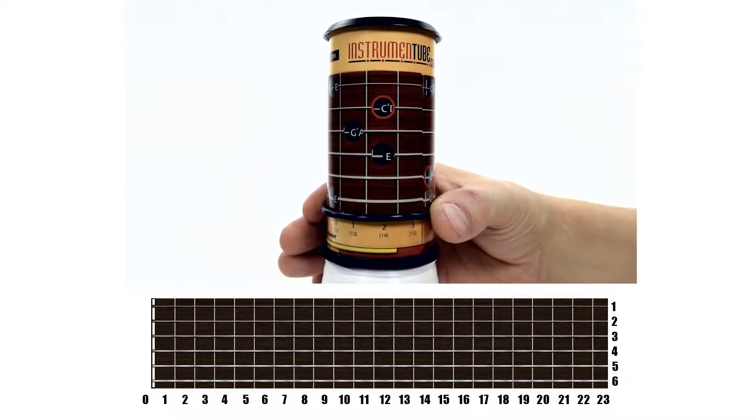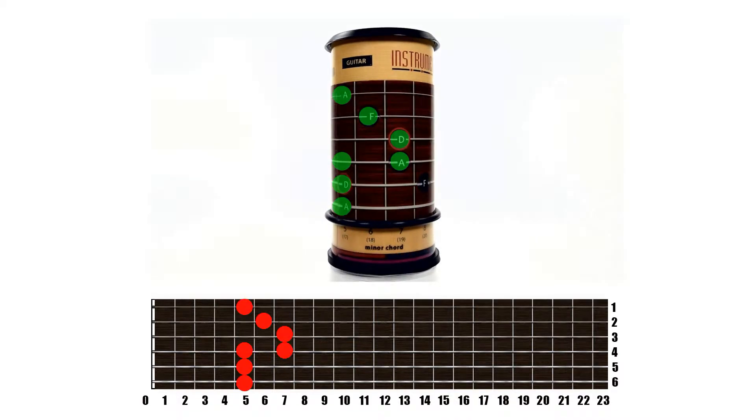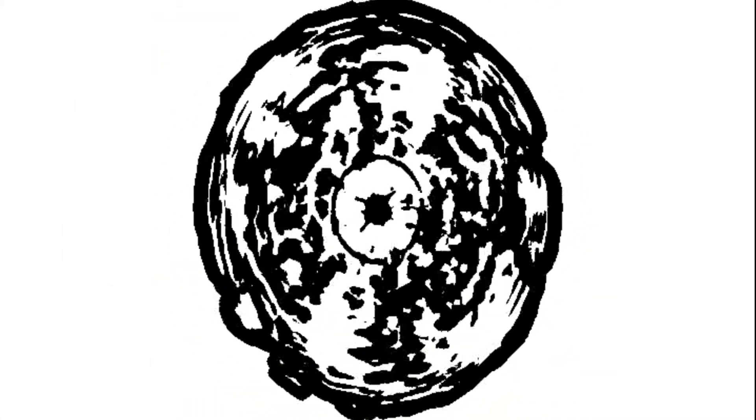And here's what a D minor chord looks like. So you see there are patterns in music. Minor chords are always formed the same way.